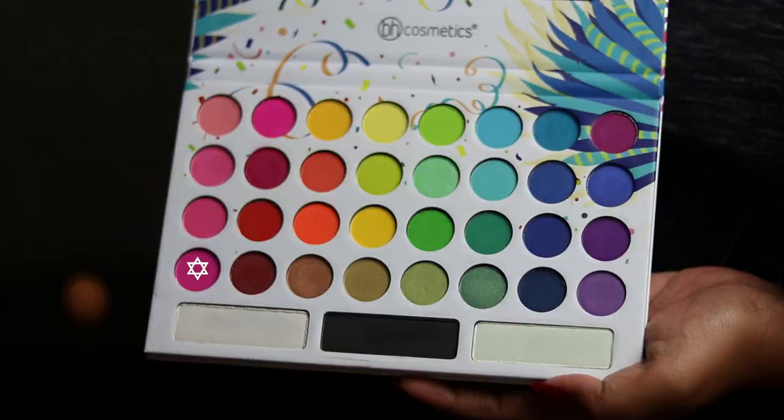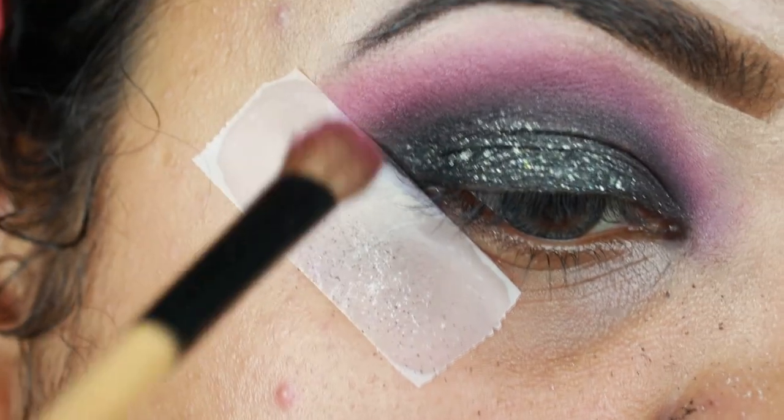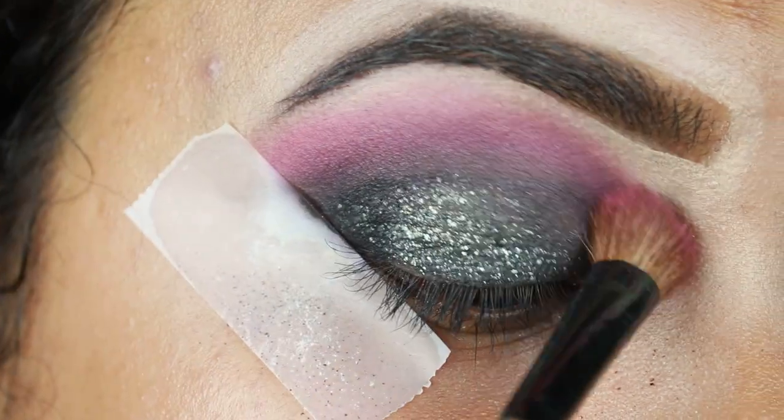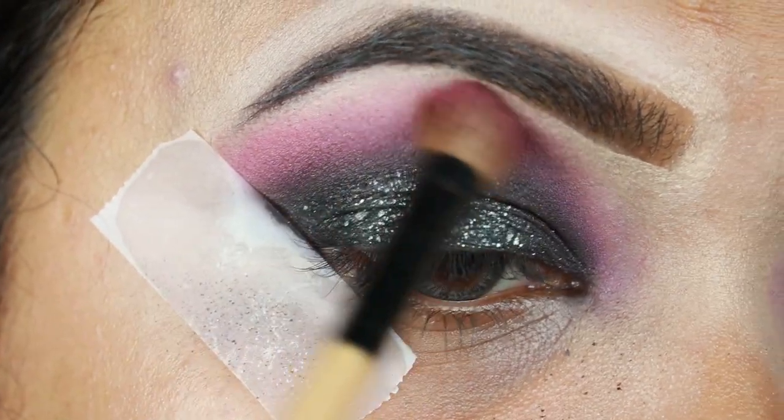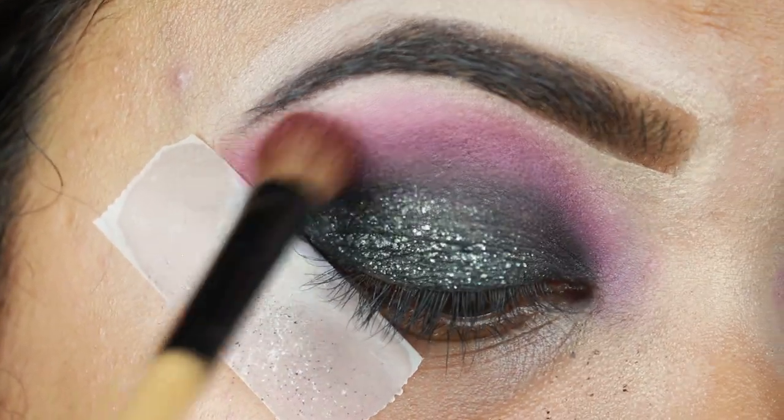I'm taking this bright pink color from the same palette and with a fluffier brush I'm applying it on the borders just to neutralize the purple a bit and give it a pinkish hue.